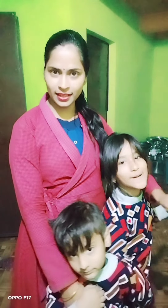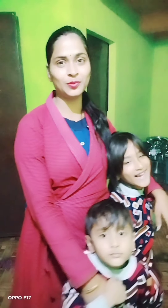Today both of them demanded puchka. It's been a long time since they wanted puchka, but I wasn't able to make it because of illness. Today is Sunday, so I thought why not make puchka.